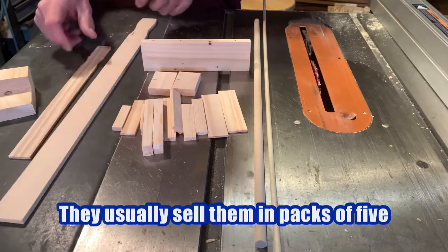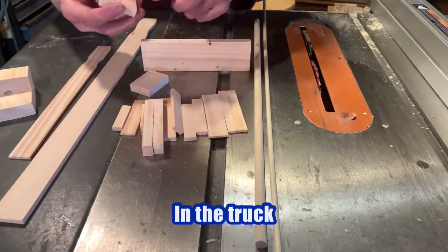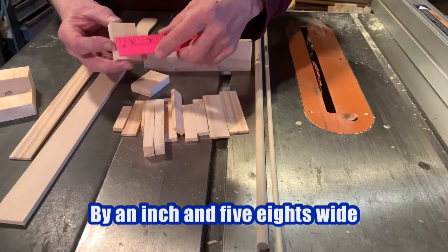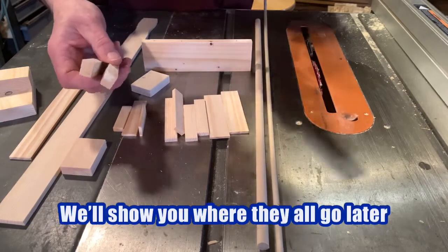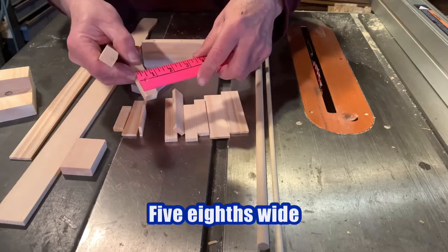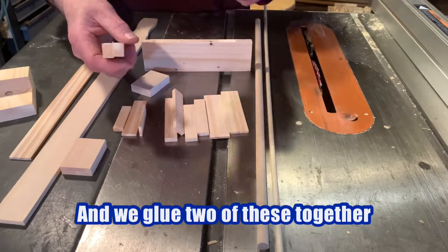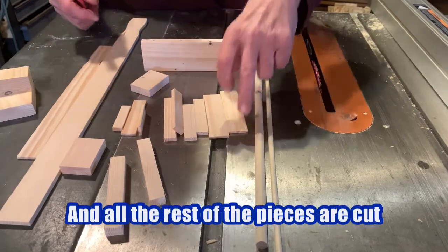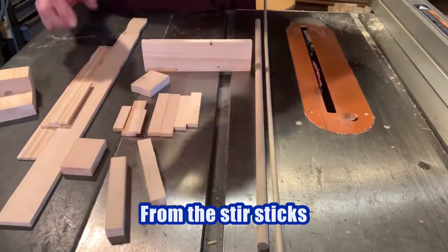They usually sell them in packs of five. These parts here are for the wheel wells in the truck. They're going to be two inches long by an inch and five-eighths wide and there's two of them glued together. These are the main rails that go down the back — four inches long, five-eighths wide and about a quarter inch thick, and we glue two of these together. They come out of the stir stick and all the rest of the pieces are cut from the stir sticks.